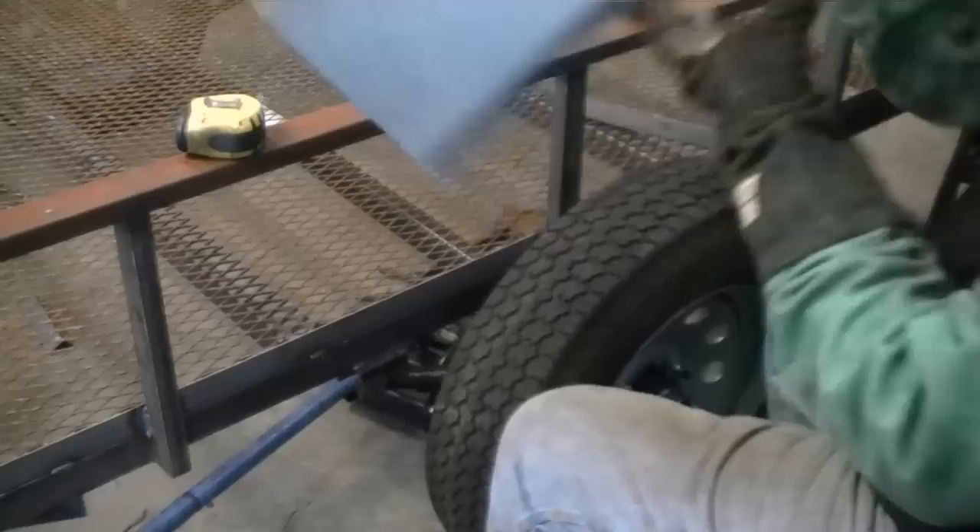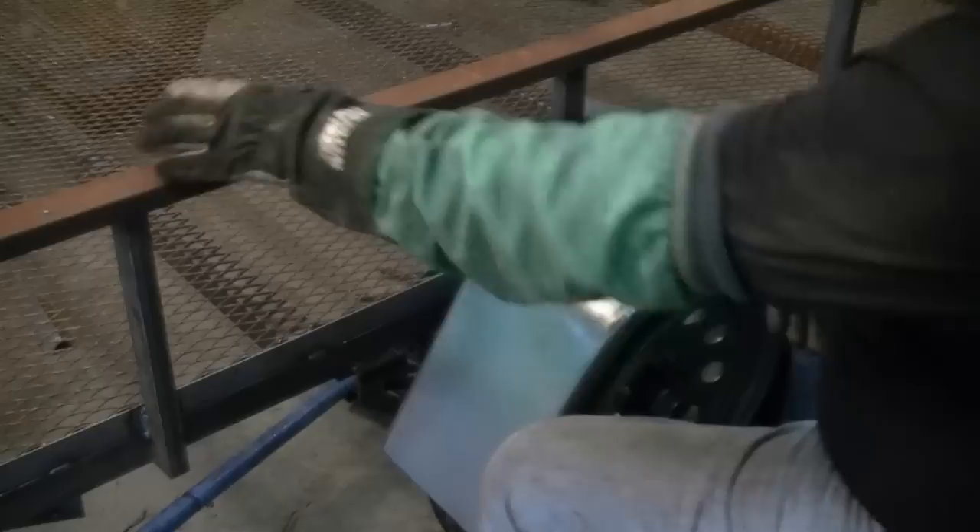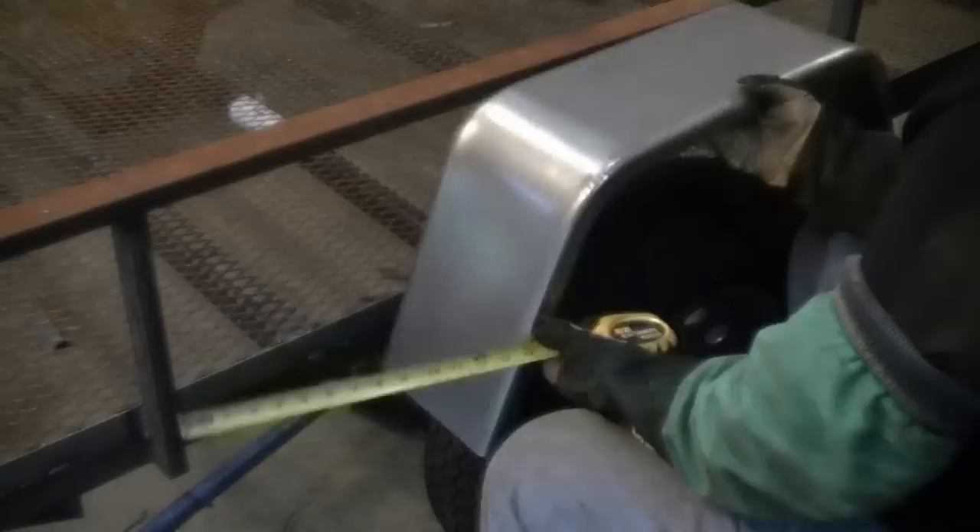It's time to weld the fenders on. There are several different ways you can mount a fender. The fenders I have are a little small for the size tires that we have. Originally we were going to use 14 inch tires, but because the 15s were just as cheap and we are using a 3500 pound axle on this trailer, it just made sense to go with the bigger tires. These fenders will work fine but I'm going to have to center them over the tires carefully, and we'll need to make some mounting brackets to accommodate these tires.